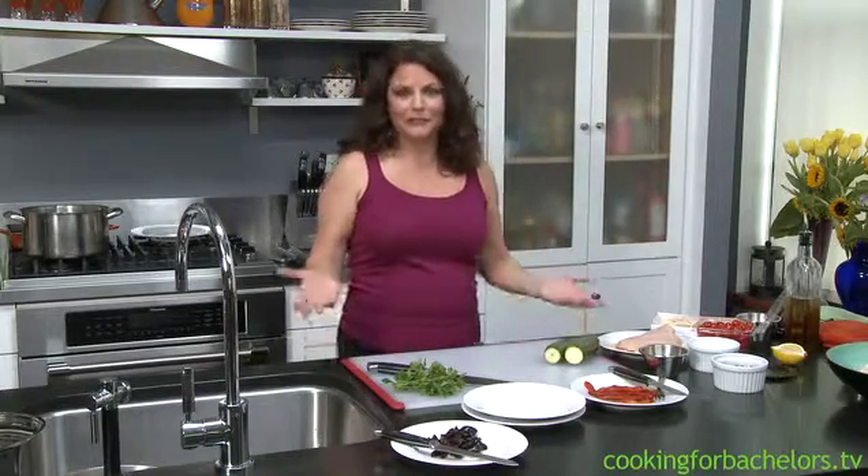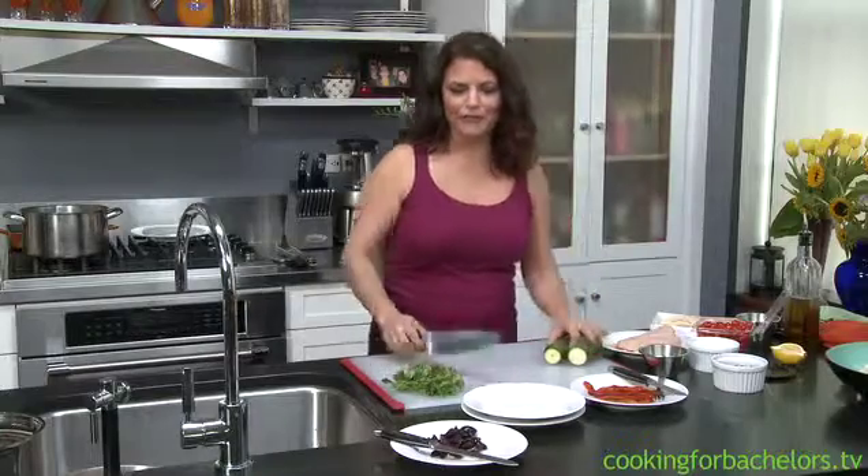Hi, I'm Jill Furris. This is Cooking for Bachelors. Today we're going to do something really interesting. And I don't know if you read my blog — we're doing two dishes, same ingredients. And I'll tell you the story of it as I start prepping the vegetables.